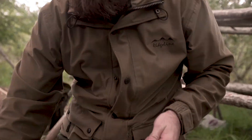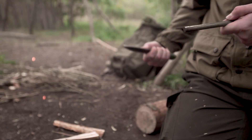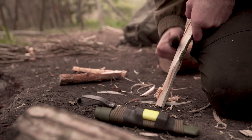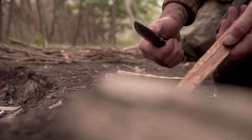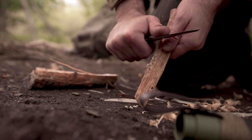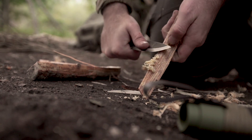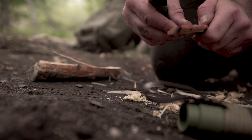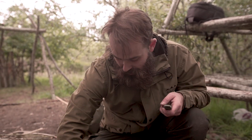Usually I just use a striker on my ferro rod, but we'll see if it strikes this ferro rod. Easy — throws sparks for days down the spine, just to save that edge. I got this ferro rod from Jason specifically for this. Right, easy — no bother at all. So yeah, it gets finer shavings, battens down well, good sharp spine for throwing sparks or shaving fatwood.